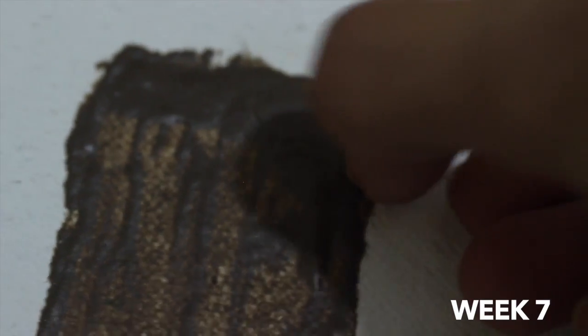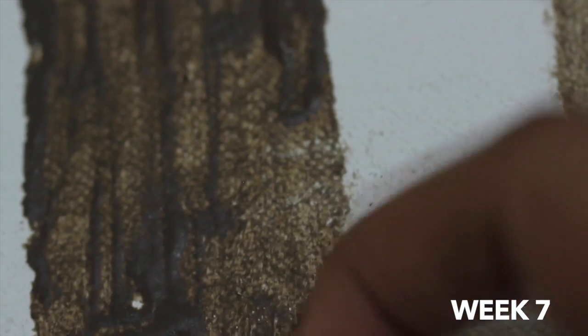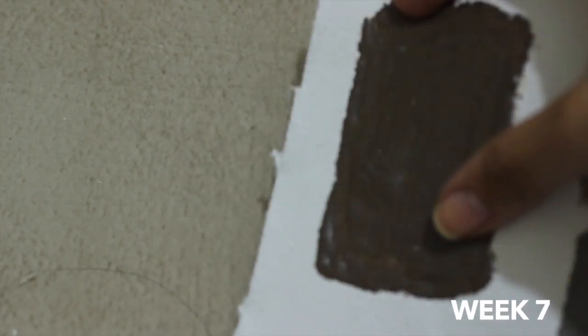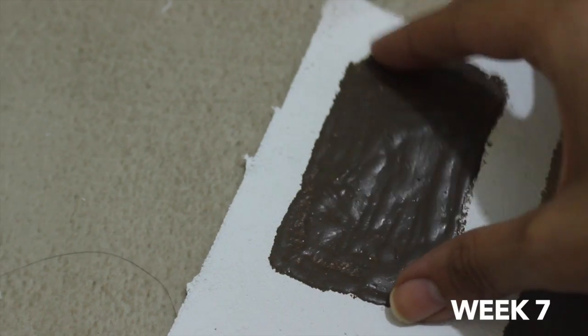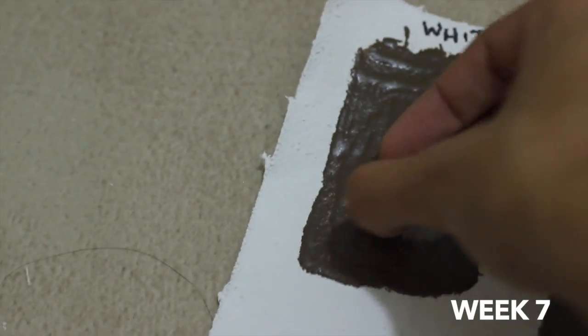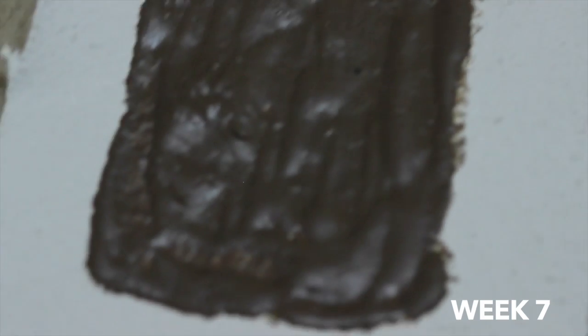I'm not sure why it's happening. Could it be the clay itself? There really is no difference between the sunflower oil and the walnut alkyd when it comes to how they've dried. The areas with thinner paint are completely dry though, and I don't see much sign of yellowing. Taking everything into consideration, I would have to answer the question with a yes — sunflower oil could be used in oil painting. It definitely creates a film. However, how durable that film is, is still up for debate. But still, there is reason to be optimistic about it.